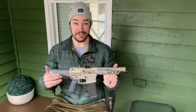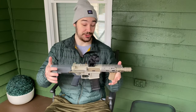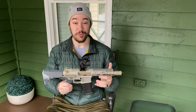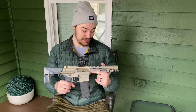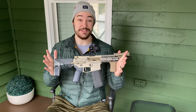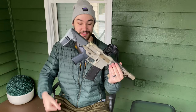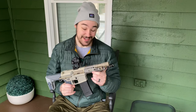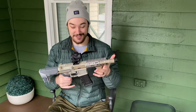Hey everyone, this is an update video to the Honey Badger / Sugar Weasel clone build. A while back I posted some unboxing videos of some of the Q Honey Badger components, and it's finally done. I've surprisingly gotten a lot of questions about it — people were asking about parts and a build update, so by kind of popular demand, here's a little update video.